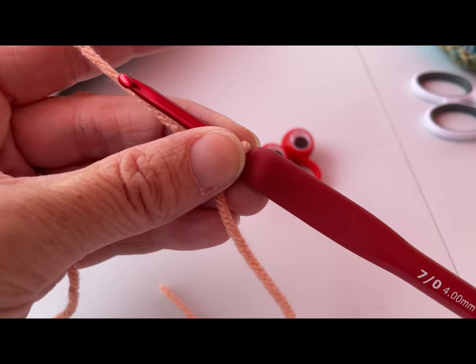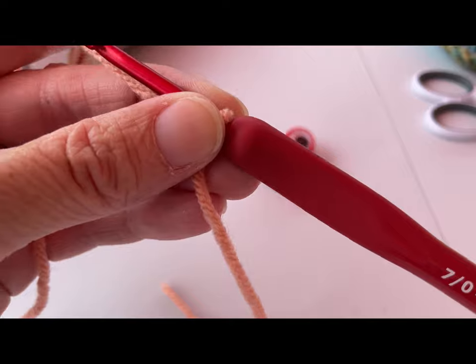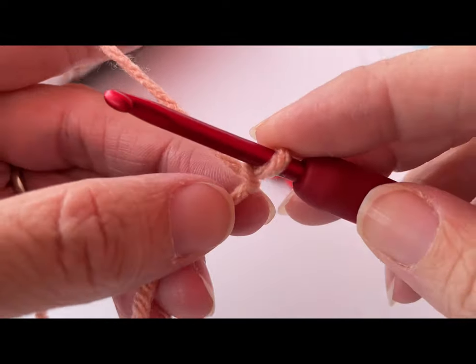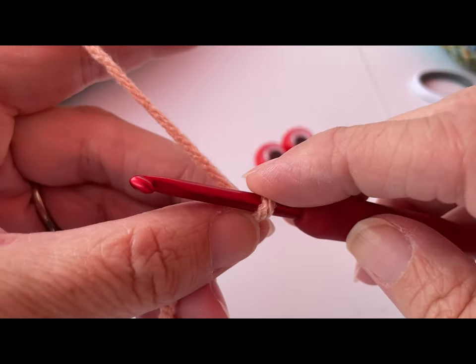Now if you're not comfortable doing the I-cord part, you can just go ahead and chain six and join to form a ring. But I like to do the I-cord this way because I don't have to weave in my tail — it's already done for me.